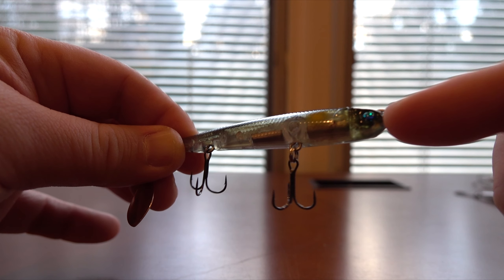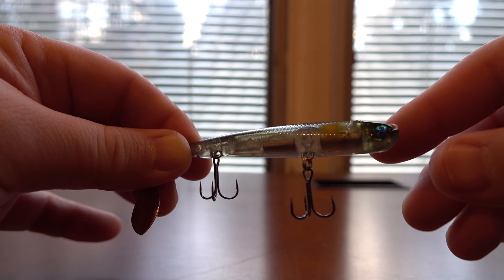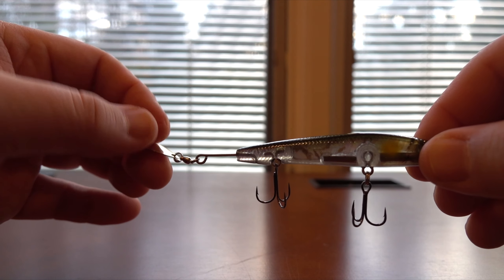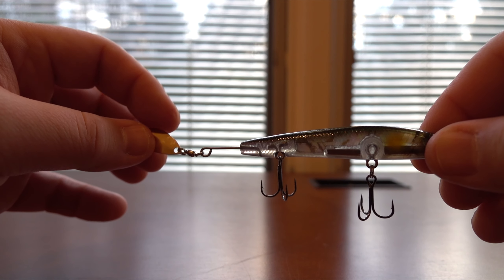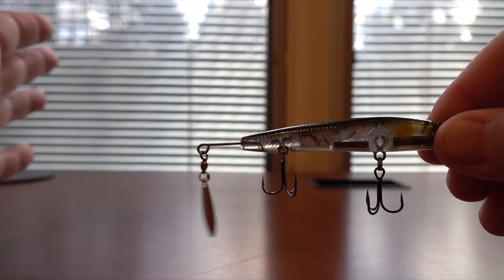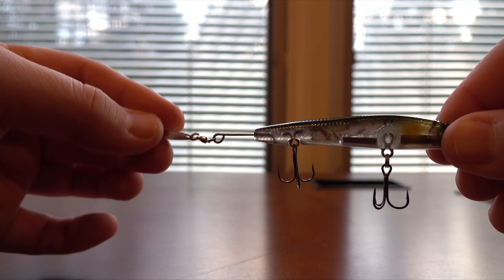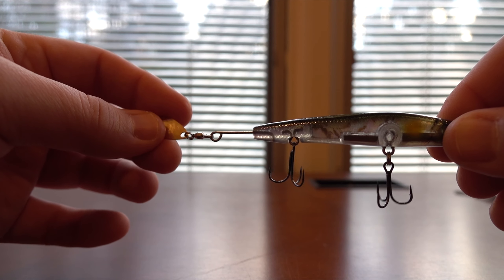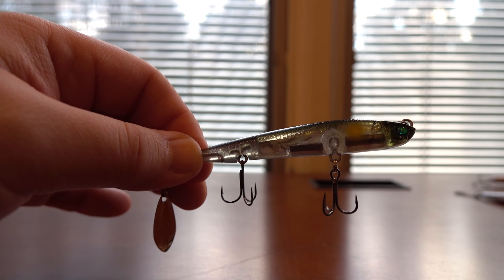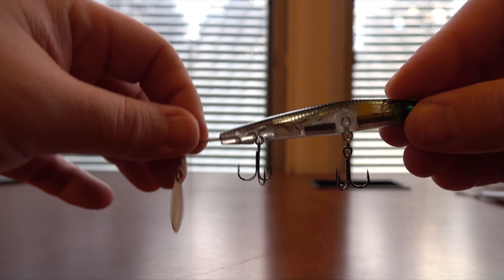You also have that emerald green eye, which is a signature of all the Valley Hill Guide Pride series hard baits. This is clearly a clear water presentation — you're not going to throw this in one or two feet of visibility. It'll be five, ten, twenty feet, and probably when fish are feeding close to the surface. That's the Booster Blade 77.